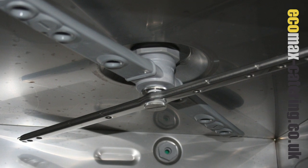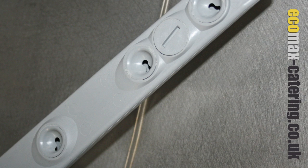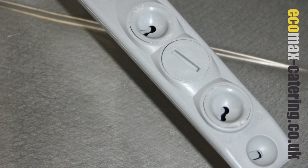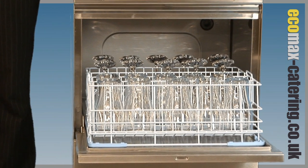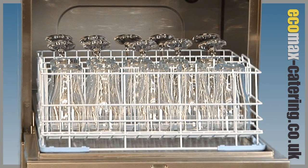Separate rotating upper and lower wash and rinse arms with anti-block jet technology give complete efficient water distribution, meaning sparkling results every time. A compact wash tank means they are quick to fill and use a minimum amount of water, making them very efficient.